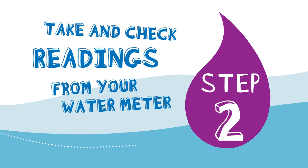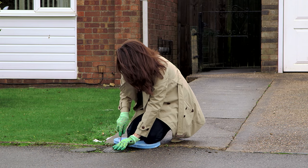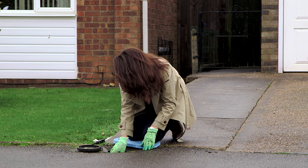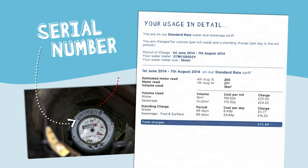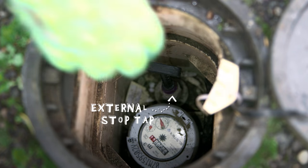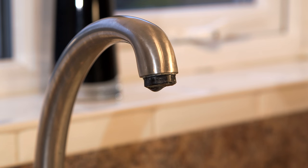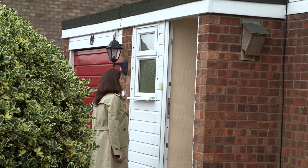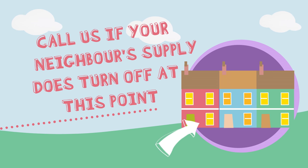Most meters are fitted in the footpath or close to the boundary of your property, but occasionally they're fitted inside your home. Once you've found the water meter, you'll need to remove the cover, take out the polystyrene plug if there is one, and with the help of a sponge or cup, remove any surface water that may have collected in the chamber. Before you go any further, just check to make sure the serial number on your meter matches the one on your water bill. Turn off the water at the external stop tap, turn a cold tap on, and if the water stops running then you'll know that this is your meter. It may be worth checking with your neighbours that their water supply hasn't been affected by what you're doing. Once you've confirmed that you've found your meter, you can turn your external stop tap back on again.